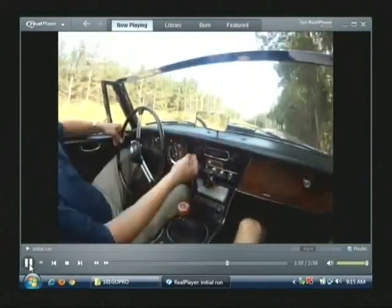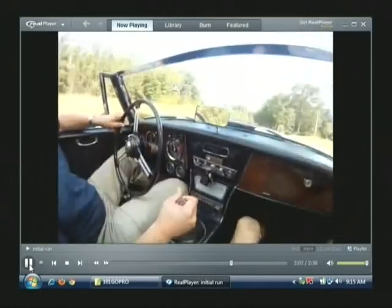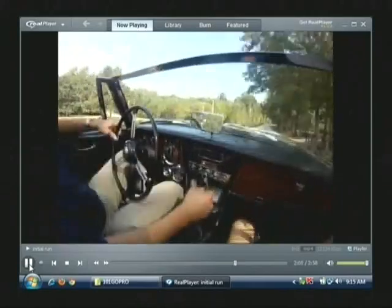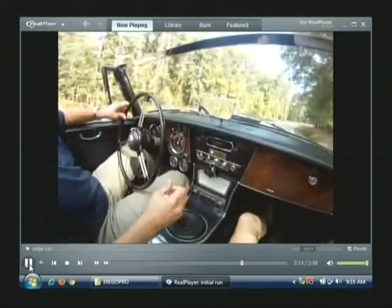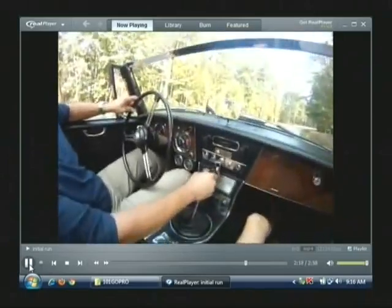Turning about 2,700 RPM going about 50 miles an hour. I'll flip back out of overdrive, downshift, back into second gear — right on the brakes. Car stops nicely.